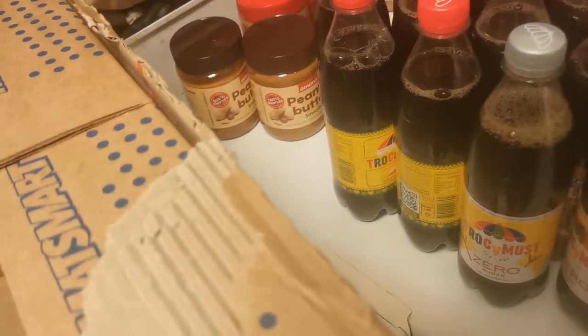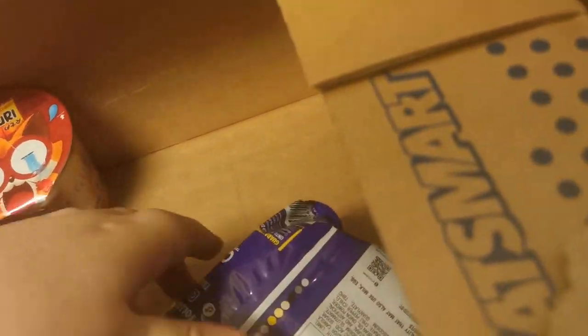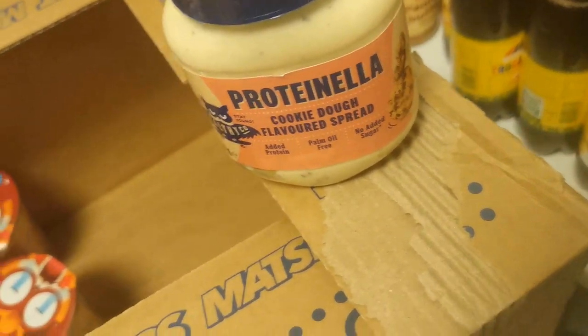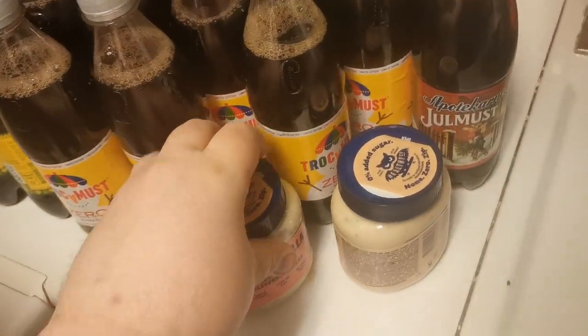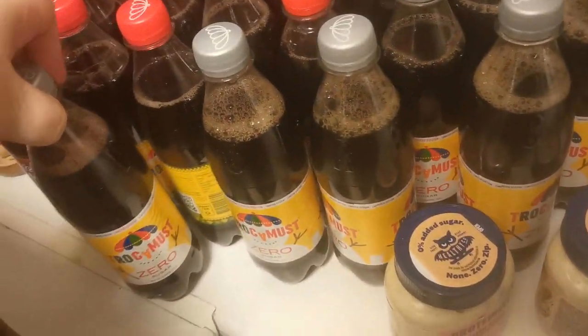But yeah, I bought so many of these sodas, because once again they were less than half a dollar per soda. And then we have some more Takis — I think I bought four of them. And then we have my all-time favorite sandwich topping: Proteinella. Which was cheap, but I don't think it was like any special discount for it. It was just cheap. I'm avoiding talking about a certain thing, but I'll do it once all the other crap is done.